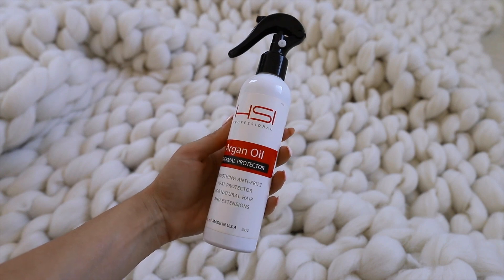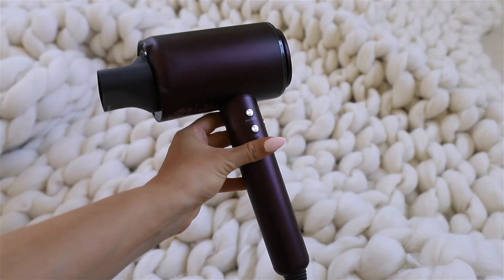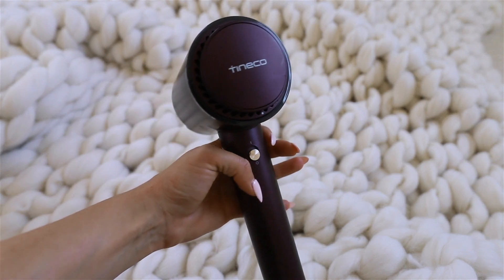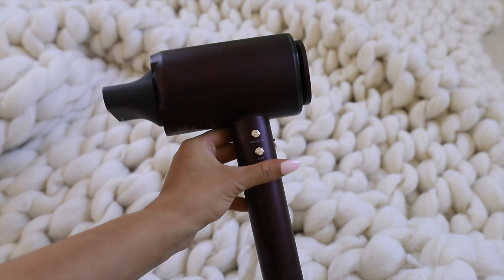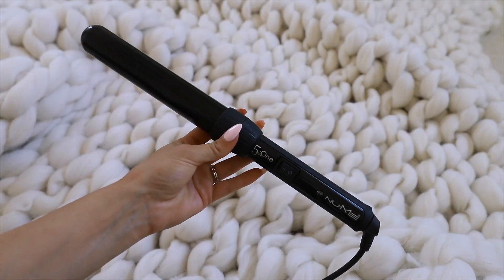Before I blow dry, I'm going to be using an argan oil thermal protection spray. I'm going to be using this Tinico hair dryer — I love it so much. The nozzle is magnetic so you can easily remove it and twist it around as you dry your hair. It also dries my hair super quickly, and I have a ton of hair.